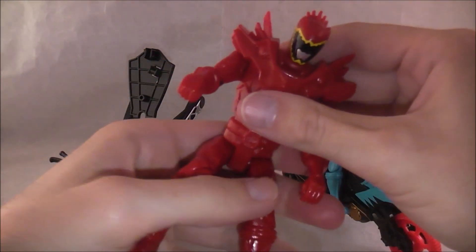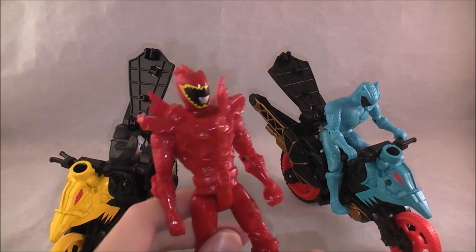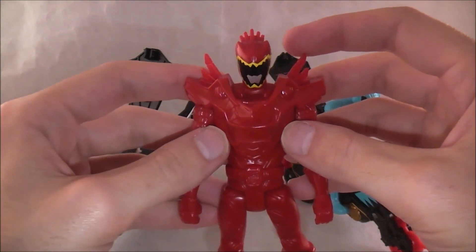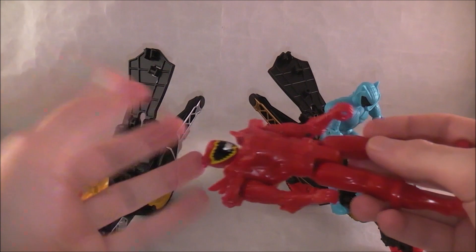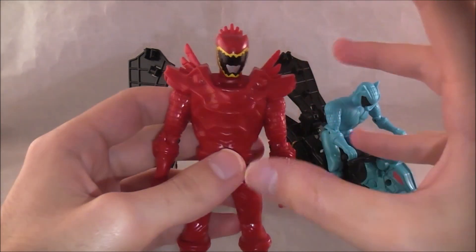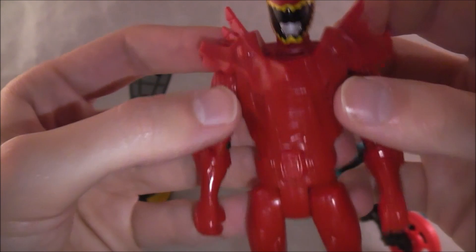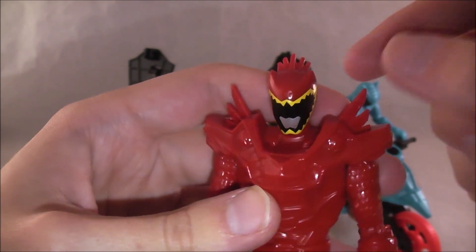They've been slowly getting maybe a little bit better. They did go back to a five-inch scale and got more articulation this year and last year, but they've still always been awful. I think since Samurai they've been less painted — they just look horribly misrepresented. The Dino Charge ones weren't amazing, but they at least had their sashes painted, which seems incredible right now. This is a solid-color mold of a figure that looks like it just came out of the factory before it went through painting. The only thing painted about him is his visor.